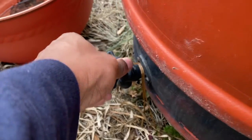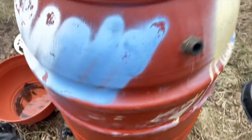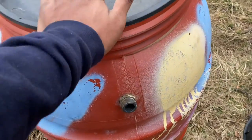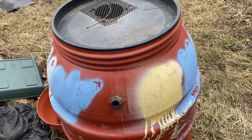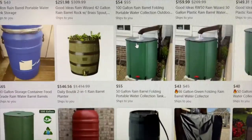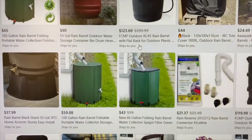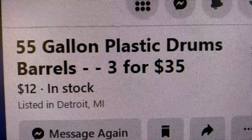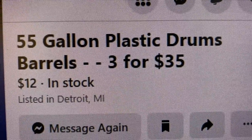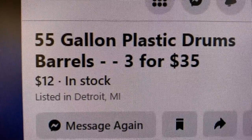Down here you got my downspout. So I'm going to do something even better because I'm about to get some more water barrels. The best spot I always like to look is Facebook Marketplace. After countless hours of searching, I finally found some — 55-gallon plastic drum barrels, three for $35. Can't get better than that, so I'm going to take advantage of that.